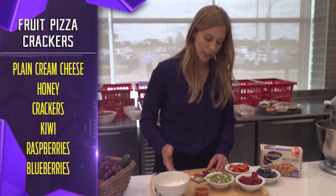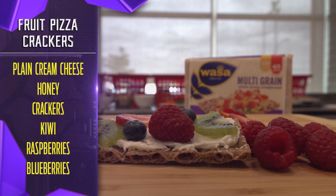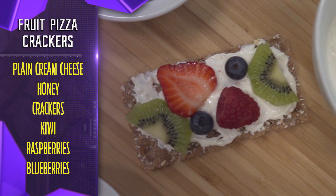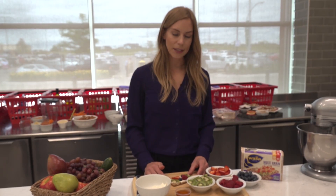The nice thing about this is you can customize it however you want — if you don't love raspberries, just substitute bananas for example. That's a really quick and easy snack. You get a little crunch, a little sweet with the honey, and then of course some really nice color.